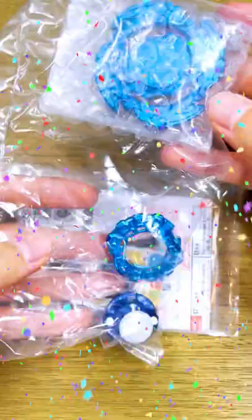Hey guys, LL Combos back, and today we're gonna be unboxing the Corel Core Limited Edition Blue Wolf Warboard. Without further ado, let's get right into it.